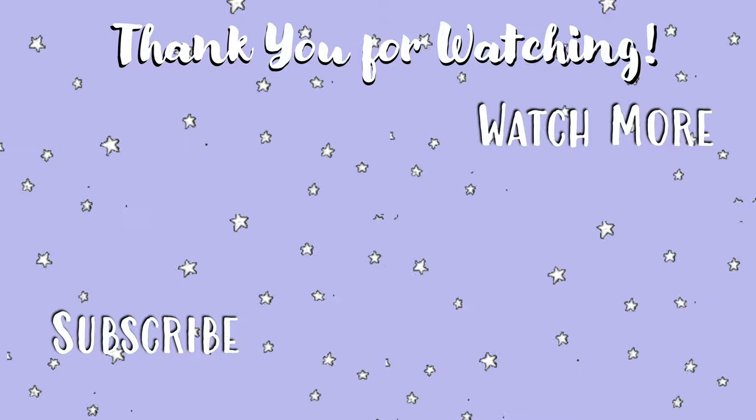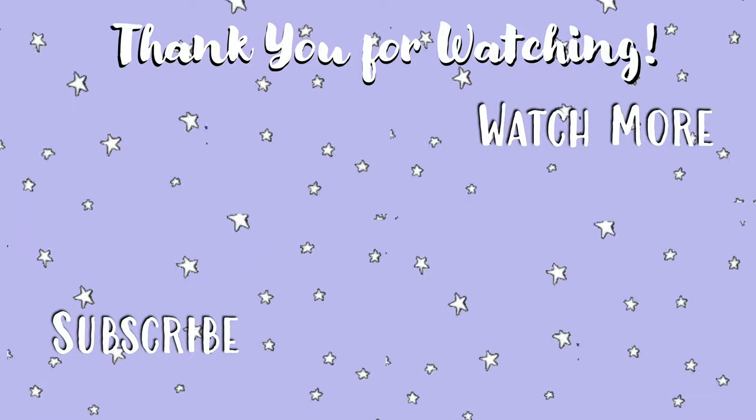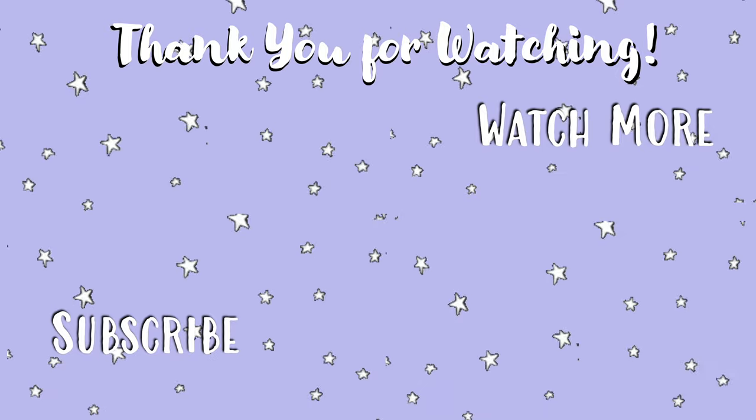That is the end of the video. I hope you enjoyed it. If you did, please give it a thumbs up and consider subscribing to my channel and turning notifications on so you're notified whenever I upload. I hope you learned something, and as always, have an amazing day.